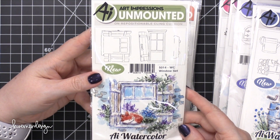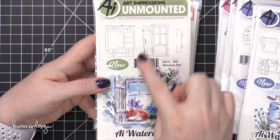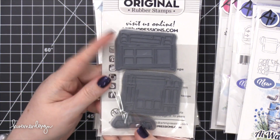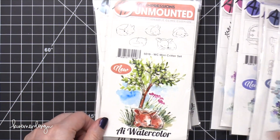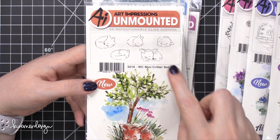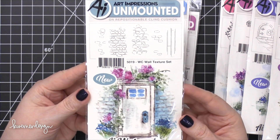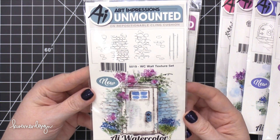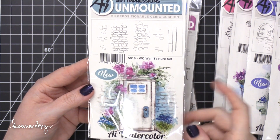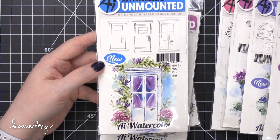Okay, this one is windows. That little fox is so cute — note that the fox is not included in the set. You want to make sure when you're looking at things to look at the example of the set and then you can see the full size on the back. Here are those critters — it looks like there's a cat, a bunny, a dog, a deer, and a fox. So cute. Some textures — this is a wall texture set. Even if you just wanted to stamp it for the background of a scene you're creating, you don't even have to do watercolor with it.